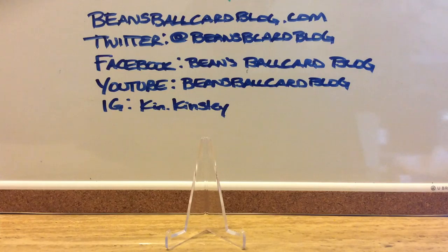Sold it off in one of my purges, and when I started getting back into it, a few months ago I decided to go ahead and collect some more of his cards.